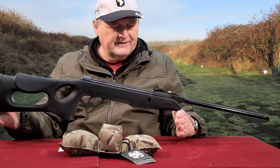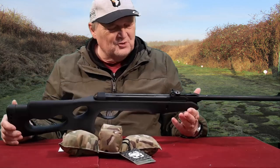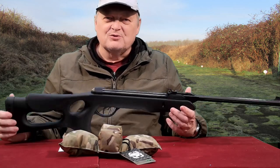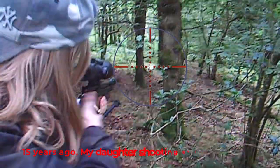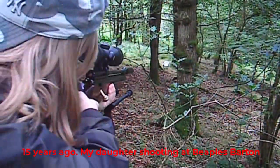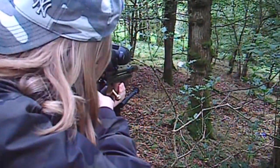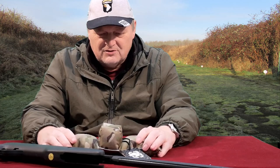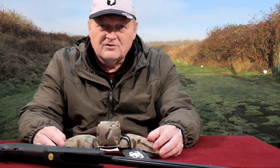Anyway, the model for the bag today is the Gamo Delta Fox that I bought my daughter when she was 10. Funny story really — she went back to school after Christmas and it was like a show-and-tell, and she said 'oh I've got a gun' and nobody believed her. There was no way she was going to take the rifle to school. She carried on shooting and she's quite a good shot actually — she doesn't shoot so much now but if she ever wanted to she can.